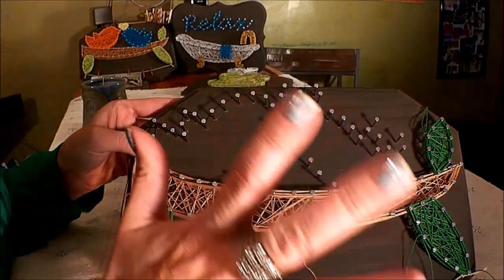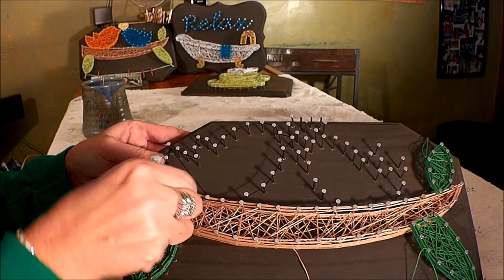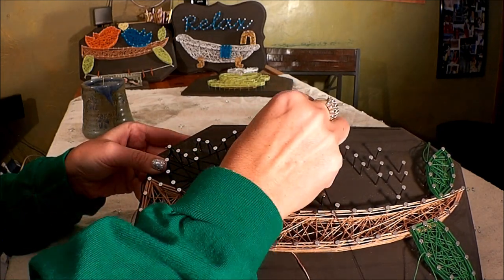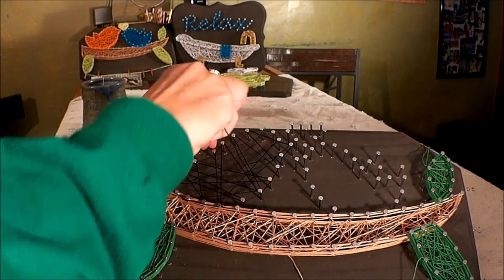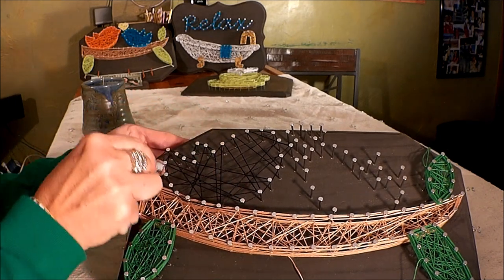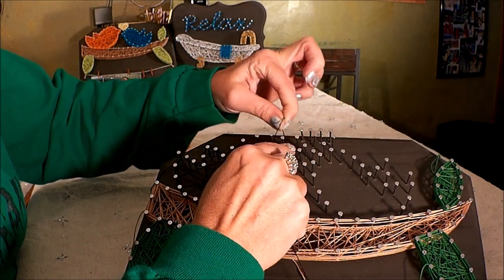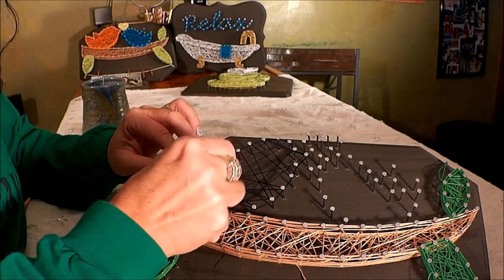Now it's just the same process we've been doing — you're a pro at this. We're going to do five layers, outlining around each one, creating all kinds of random lines. Just be careful that you stay within your outline — up by the peaks of the tail and where the wing peaks up, don't go outside those nails. You want to stay within your outline, and if you do go outside, just back it up, take some string off, and redo it.